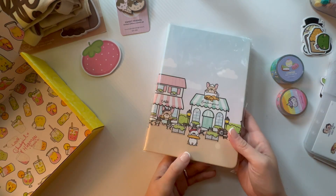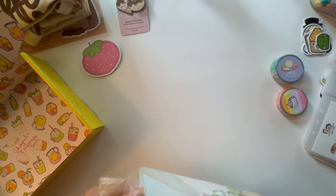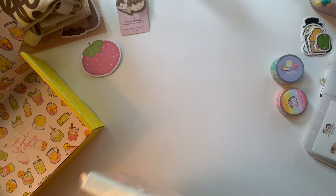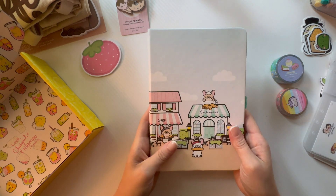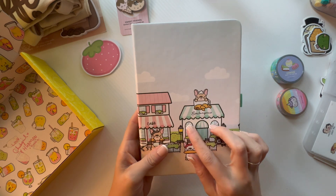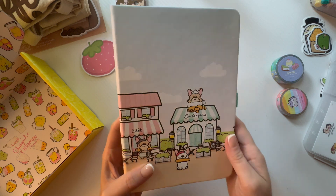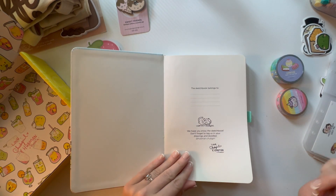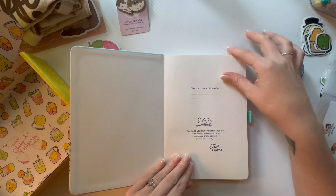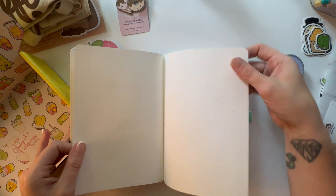The last item is a bullet journal! Look how cute it is — 'Cafe Bullet Journal.' Let's open it up. 'We hope you enjoyed this sketchbook, don't forget to tag us in your drawings and doodles.' Cute! And 'Blubby' must be like their dog or something.